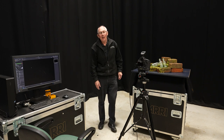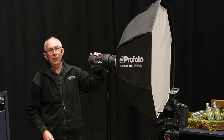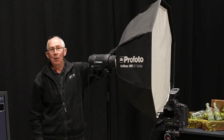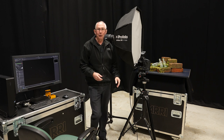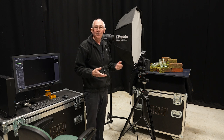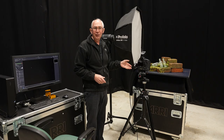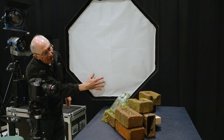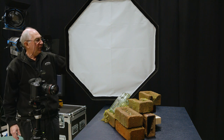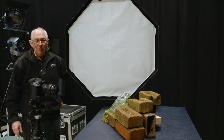So with that experiment out of the way, the next thing to do is to set up a light. I'm using this Profoto D2. This is a 1000 joule studio flash and on the front of that I have this 3 foot octobox. The idea of this whole demonstration is to show the difference in lighting that you get from a softbox as opposed to using a sheet of diffusion material. So this is basically just set in an arbitrary position to start with.